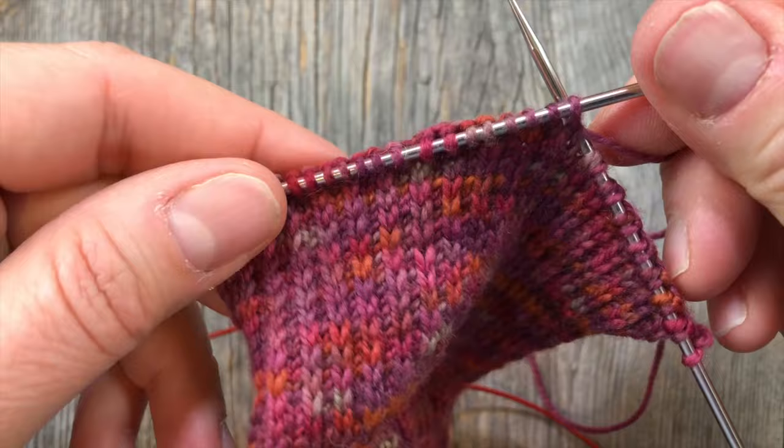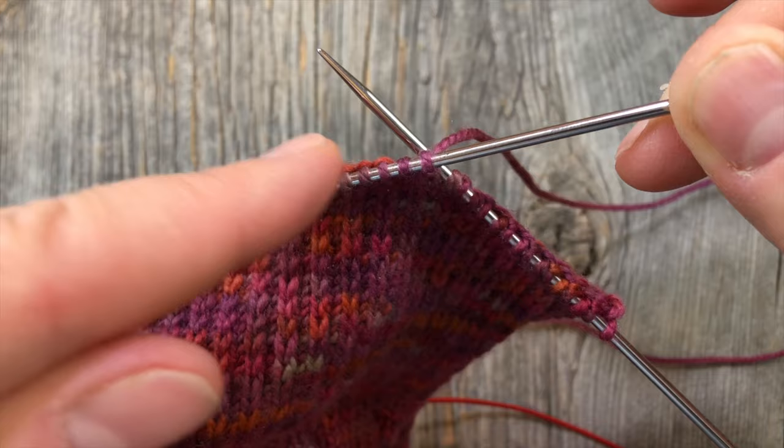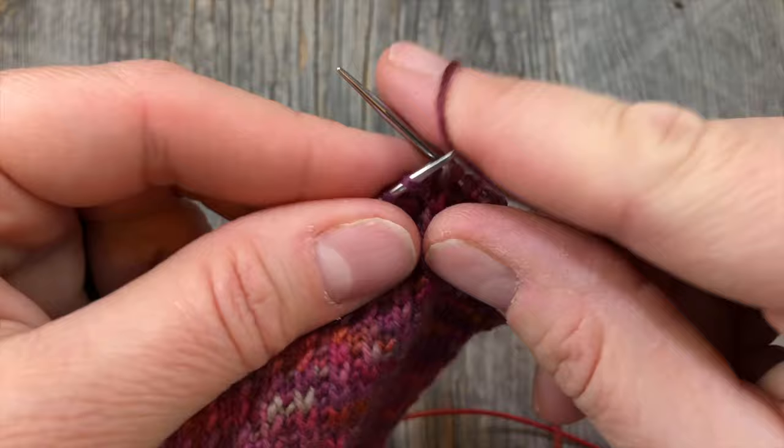If you don't want to mess with all that, just do the regular numbers that I'm putting in the description down below and follow along with me — which would be two past the center, slip slip knit, knit one, and then slip one purl, purl back across, purl two together, purl one, turn your work. Not to worry if you didn't get all that — it'll be in the video description as written directions. So now we're going to keep doing that.